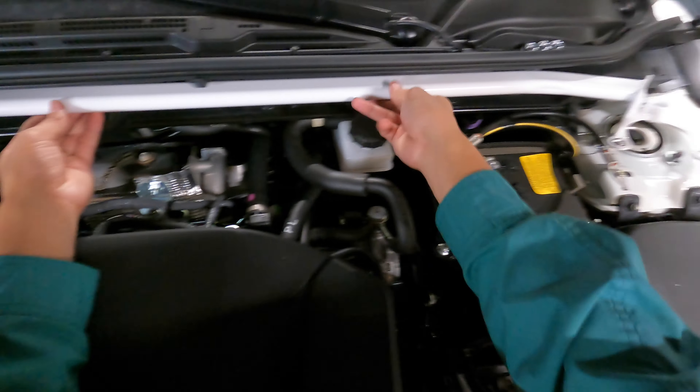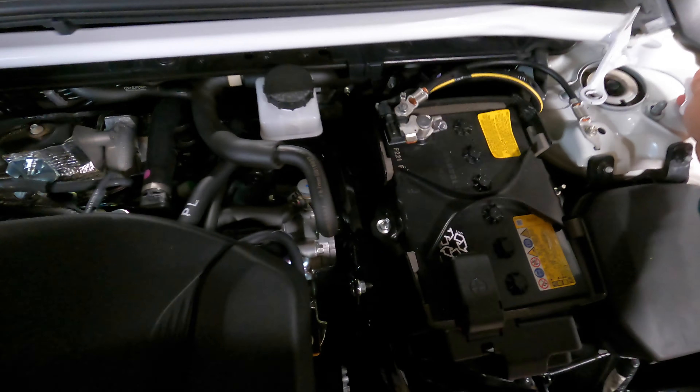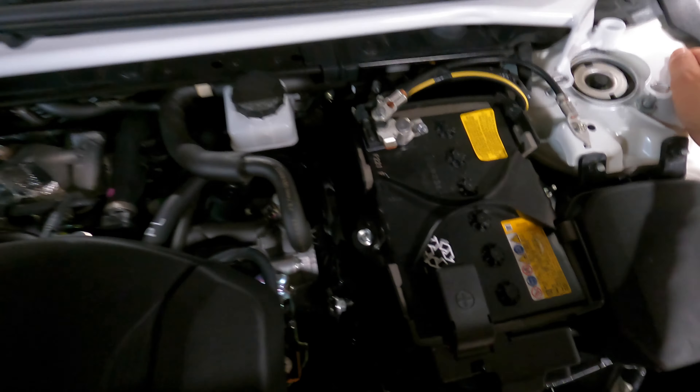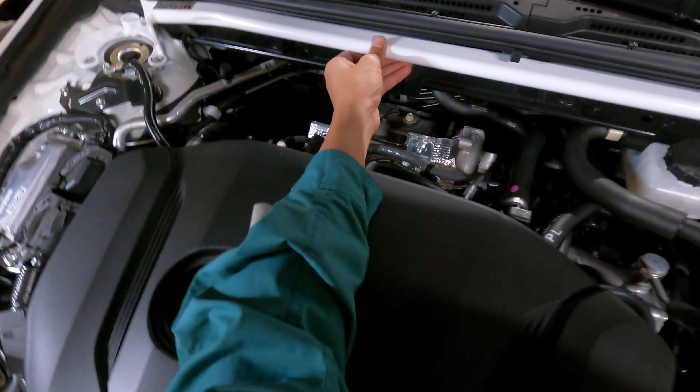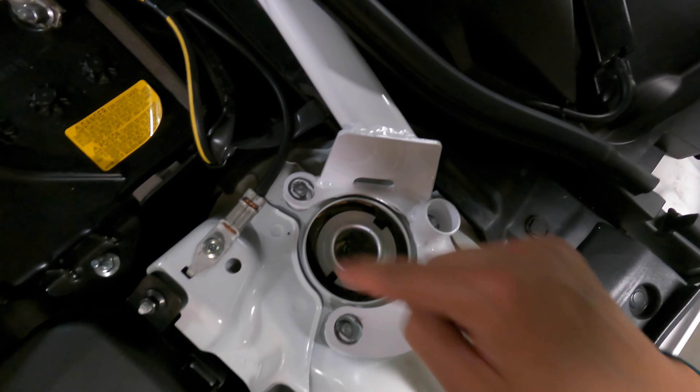I was messing with it earlier, and as you can see what I'm doing, I'm tucking it under this spot right here. You just got to finesse your way into it. The cowl's flexible, so don't worry about breaking it or damaging it. As you can see, I finessed it in there with all the holes lining up.